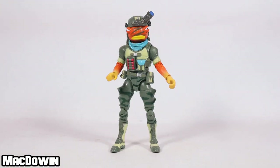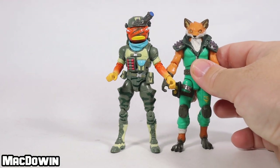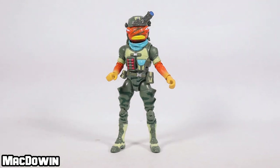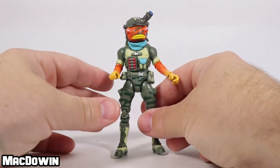Now we get to the Triggerfish figure. He is about four inches tall — here he is next to Fenix so you can see a height comparison. He has 28 points of articulation. He's a typical figure, and so now we'll take a look at the articulation.